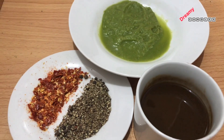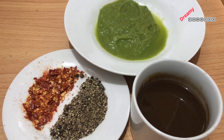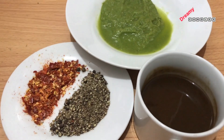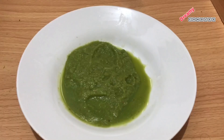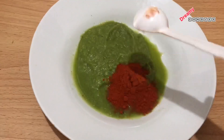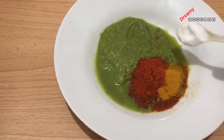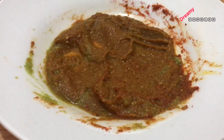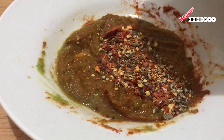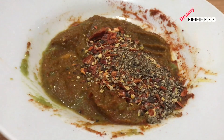We have a second recipe as well. If you want to make a recipe, let's mix the ingredients in a bowl. Then mix with crushed pepper and chili flakes.